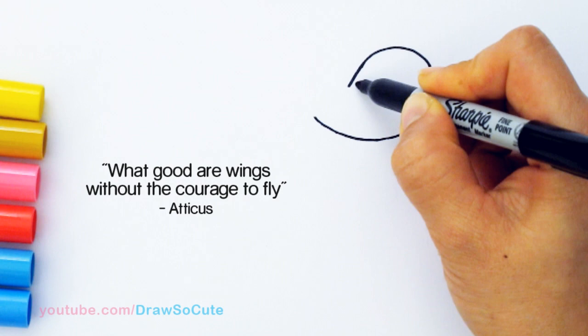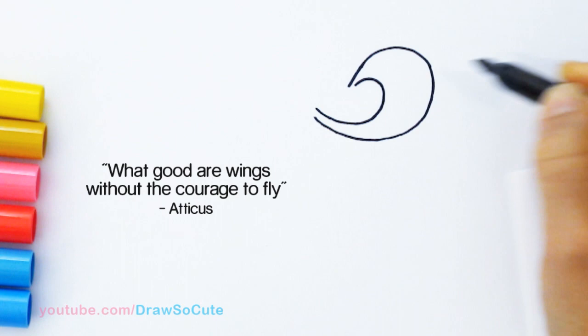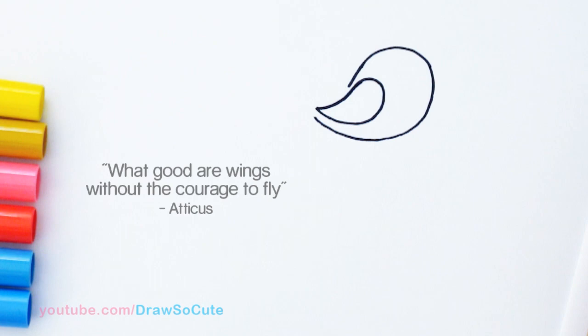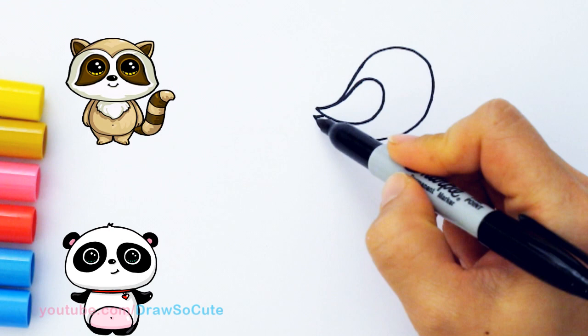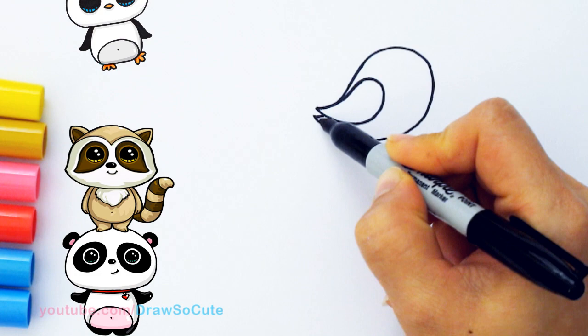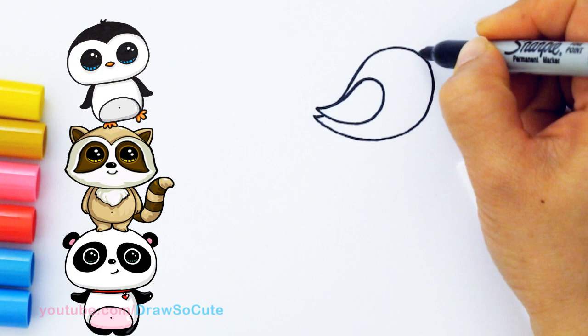With the wing it's kind of the same shape but just smaller. Come in about right here, draw a curve, and once again bring it around and connect it back. If you're comfortable drawing this shape you can start right here and go all the way around and back. But if you're not comfortable doing that, just break it up into these little steps. So there, we've got the bird's body and wings in.